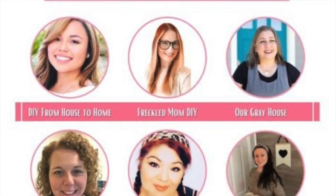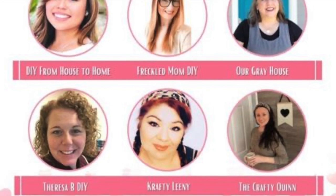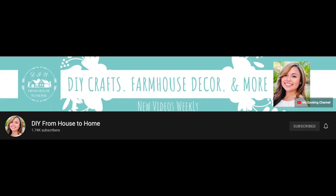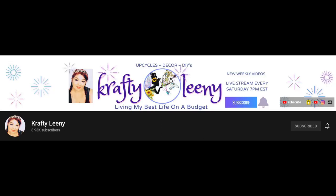This Galentine's playlist includes myself and five of my DIY YouTube friends. I was really very excited to be a part of this. In the description box below you will find the link to the playlist, as well as links to the channels of DIY from House to Home, Freckled Mom DIY, Teresa B DIY, Crafty, and The Crafty Quinn.